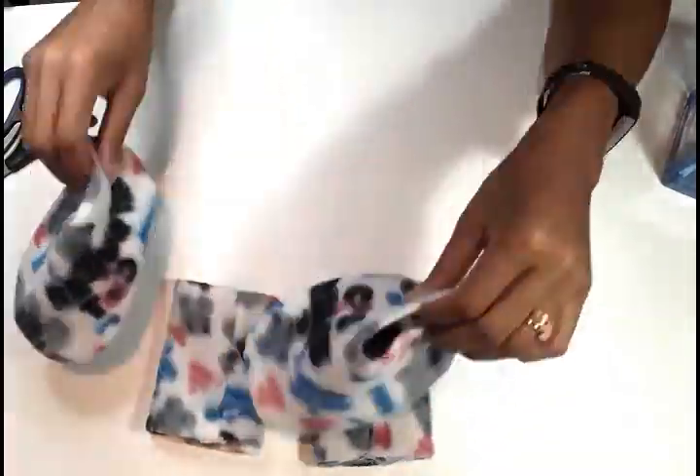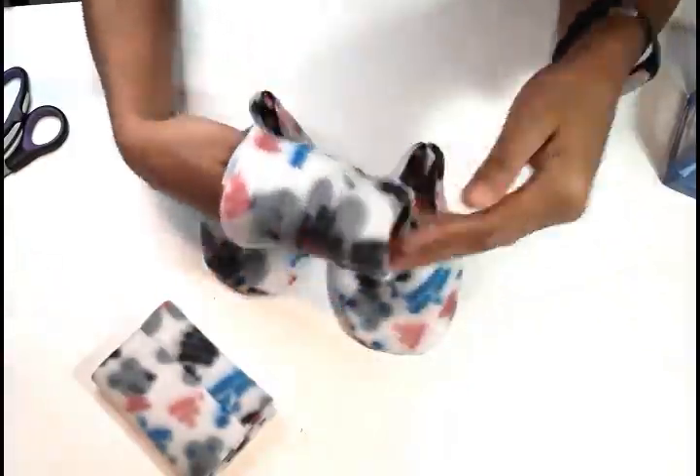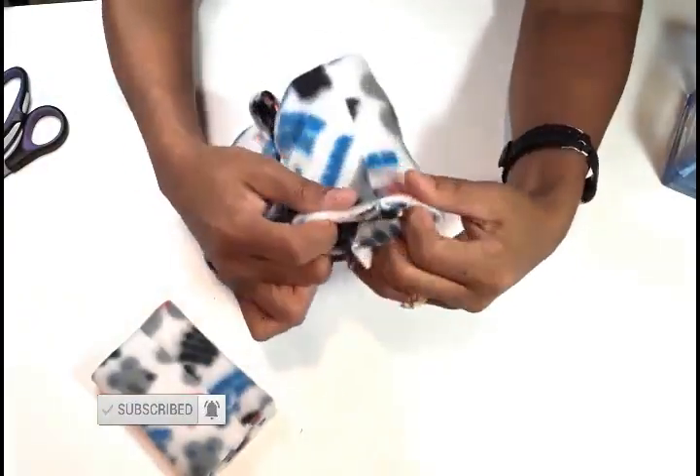Now we are going to attach it to our boot piece. Flip your boots and turn them right side out, then tuck it inside between the two bands, match the seams, and sew along the edge with a one centimeter seam allowance.